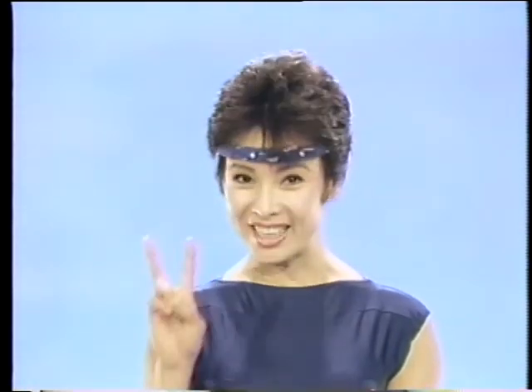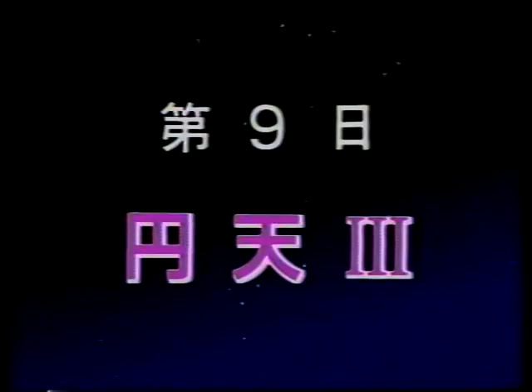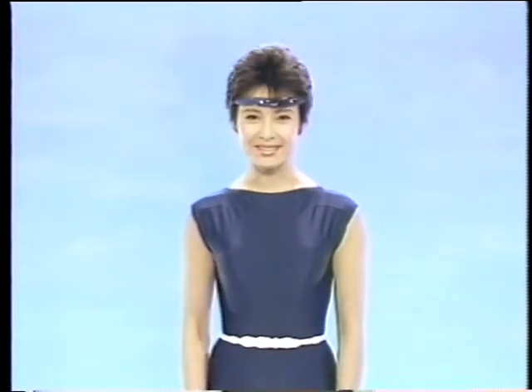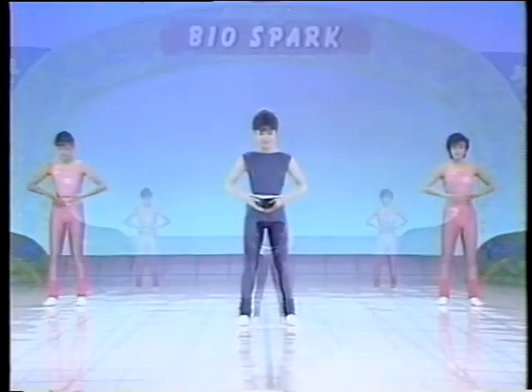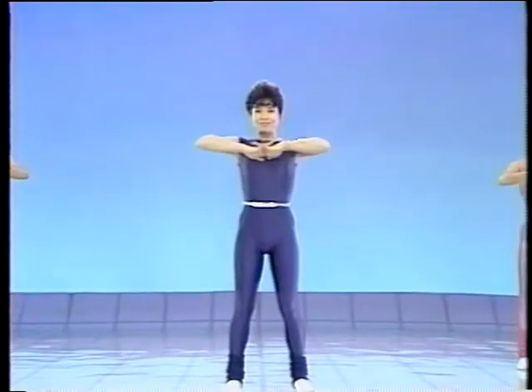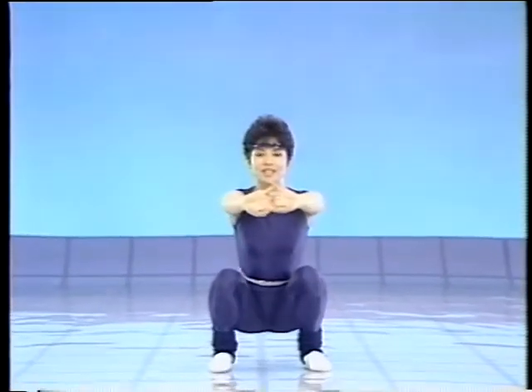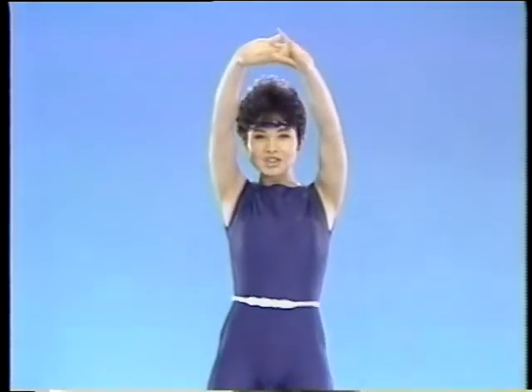いかがでしたでしょうか。炎天の2でした。9日目、炎天の3です。早速始めましょう。両足の裏から息を吸い上げますよ。ゆったりと。